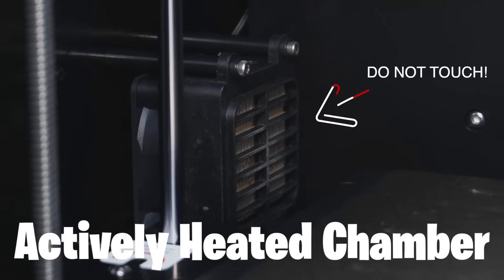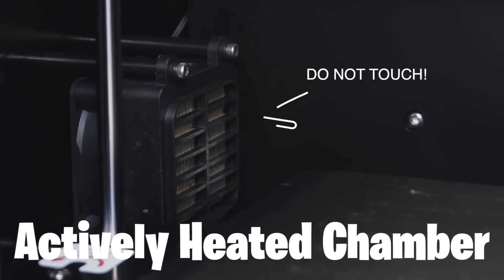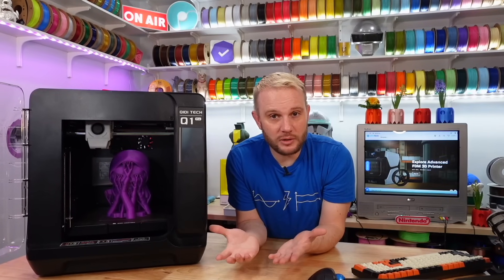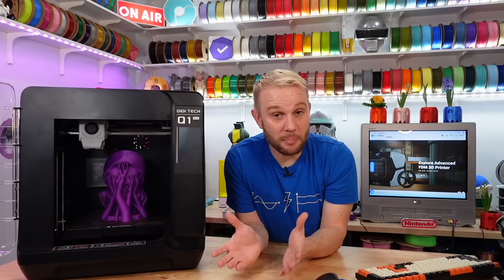One feature that sets this machine apart from all others is that it has an actively heated chamber that heats up to 60°C. Chidi's machines have done that for quite some time and it's a really impressive feature. When you want to print more exotic or mechanical filaments, having a consistently heated chamber is a big benefit.